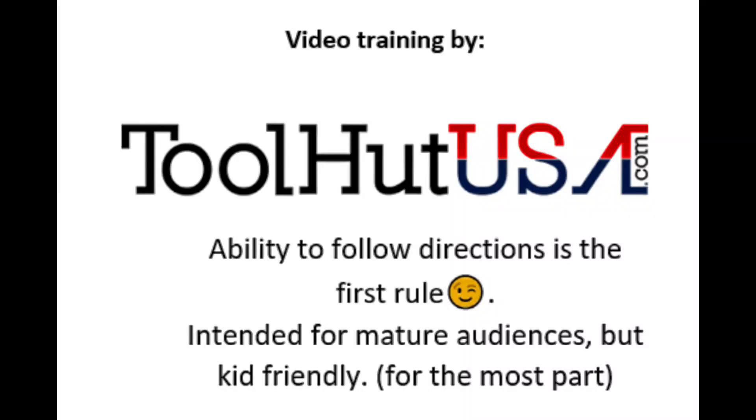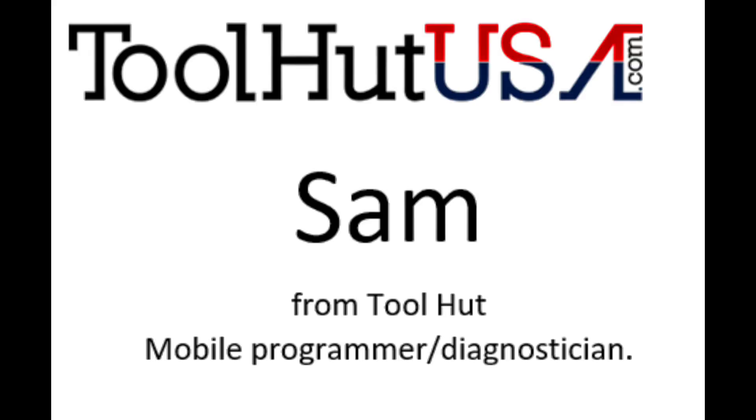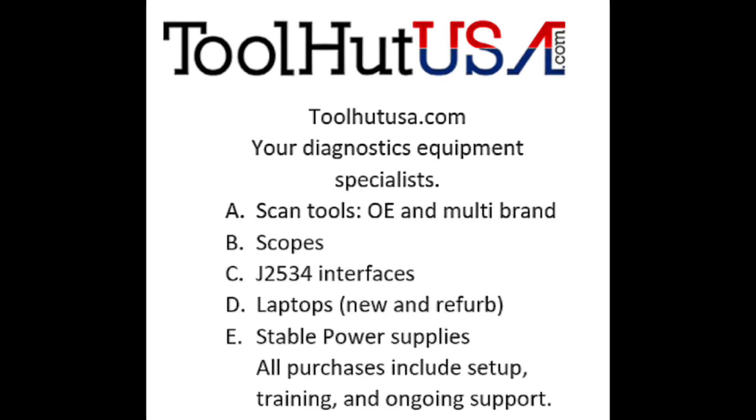Hello, Sam from ToolHud here today. ToolHud has all of your diagnostics equipment needs taken care of. Any equipment you see used in any of our videos can be purchased on our website or with a quick message to me.